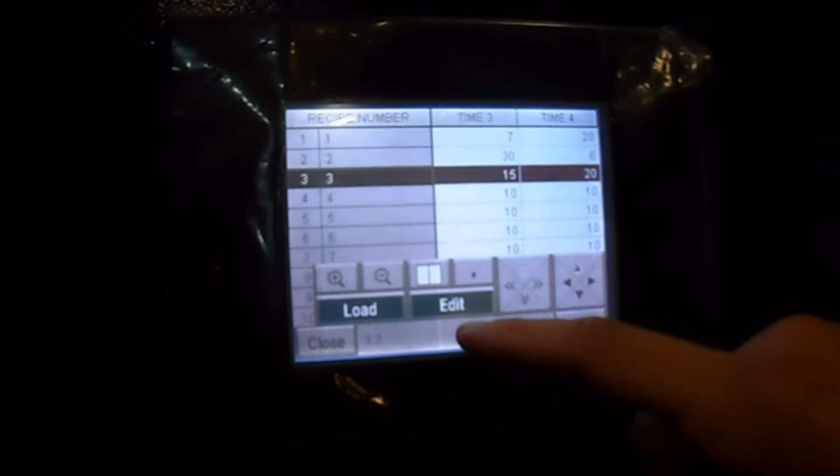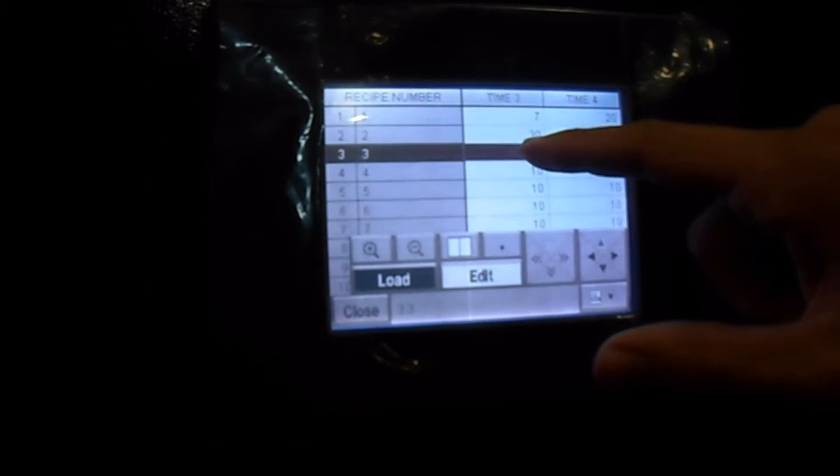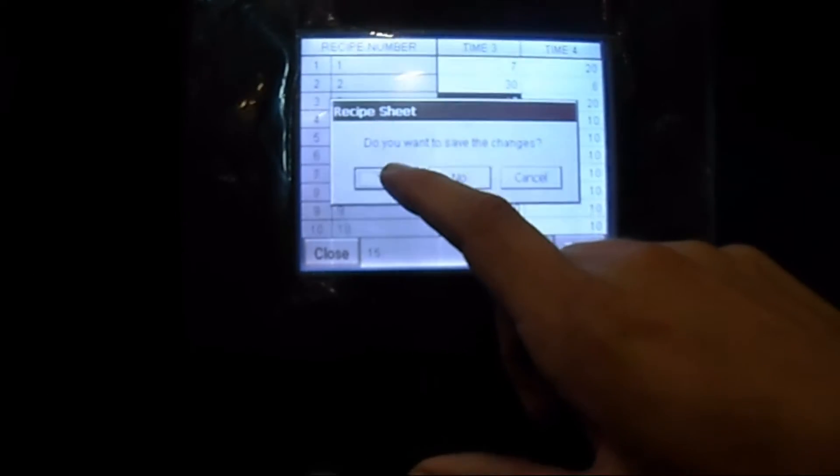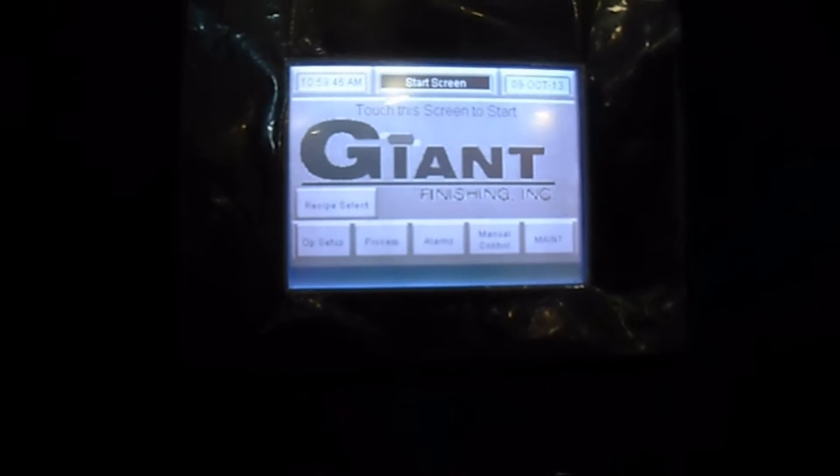Once you have a recipe selected, you press this edit button. It will turn white and you can simply press on a time and edit it. Changes to 15, which is what it was before. Once you're done with that, you can hit close and it will ask if you want to save the changes. Yes. Now your recipe is selected and your times are set.